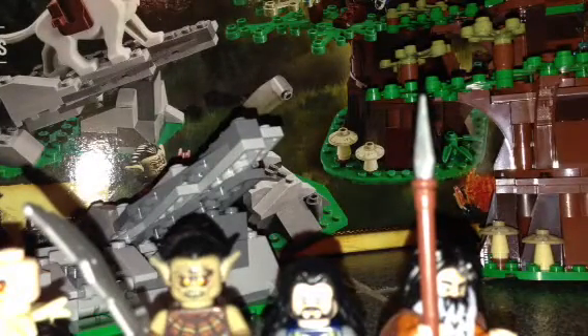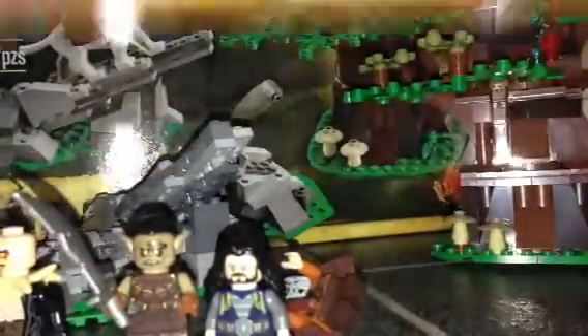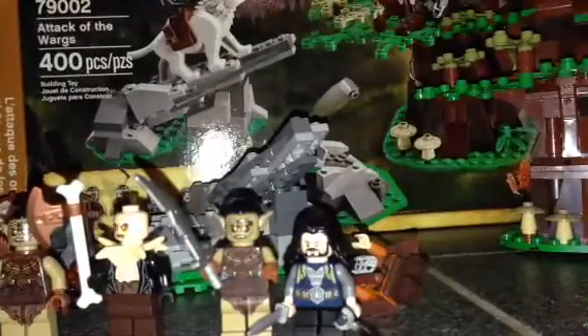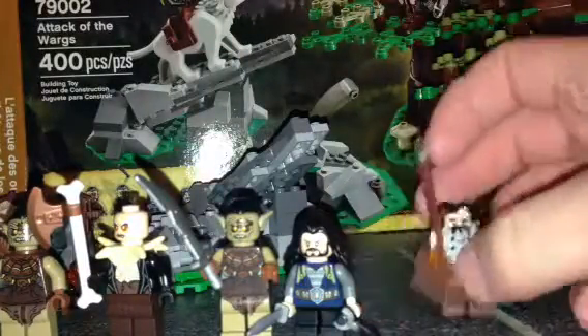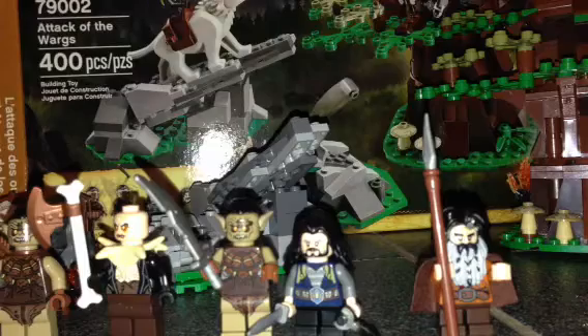Hey, I'm back with a new review. This is Attack of the Worms, set 79002. If you're 14, it's 400 pieces, and it retails around 50 dollars. I had a chance to review this set — it's one season of escape — that review was supposed to be out yesterday, but I just didn't feel like posting it. The review was fine but I was just too lazy to post it.